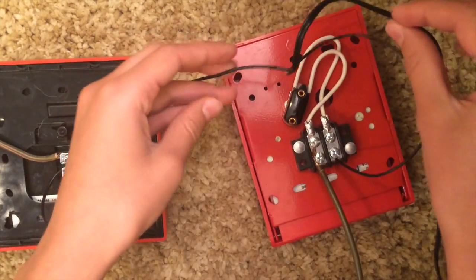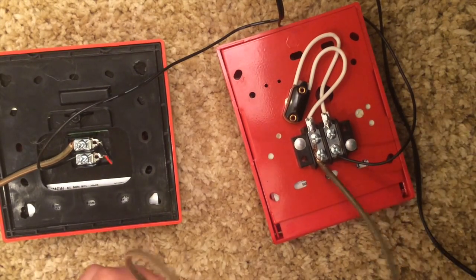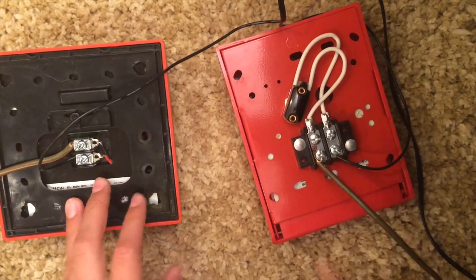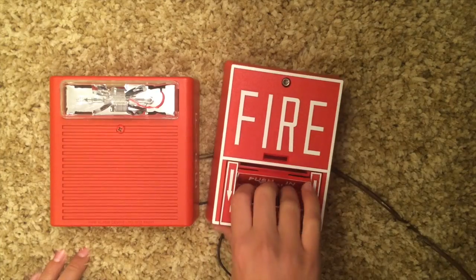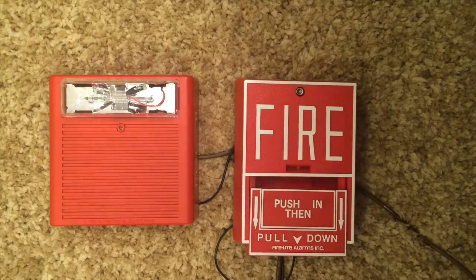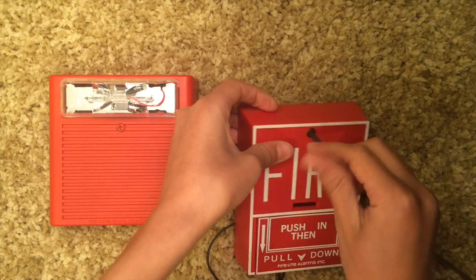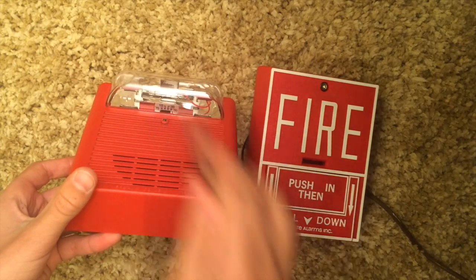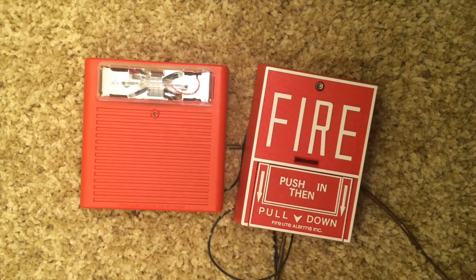Now you have a simple circuit. The power comes in and wants to get to the fire alarm, but it can't until it connects. When you pull the fire alarm it's like turning on a switch — the power connects and flows through the circuit. When you turn off the switch the power stops. Let's pull it and see if it works. Three, two, one — and turn it off, just reset your pull station. It works! This is set to 110 candela. That is how you wire up a pull station to a fire alarm. Thank you for watching, please rate, comment, and subscribe.